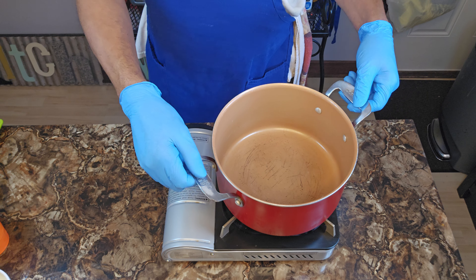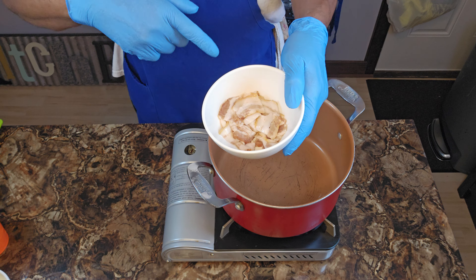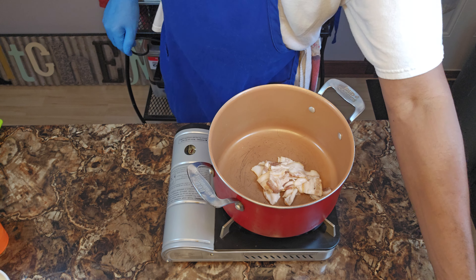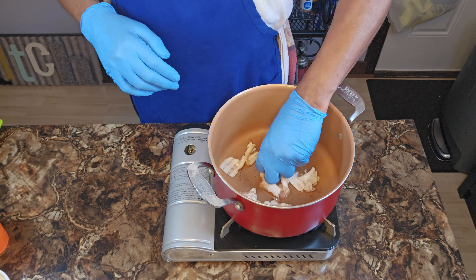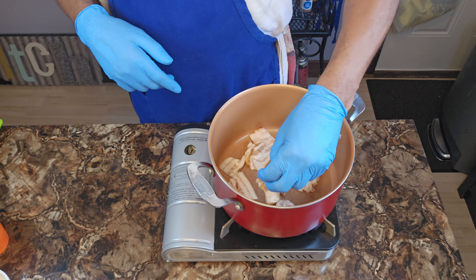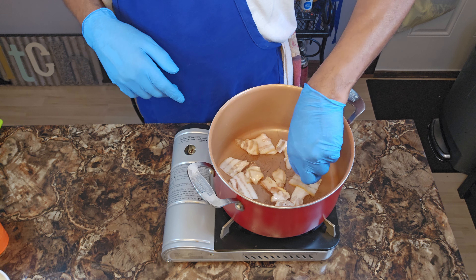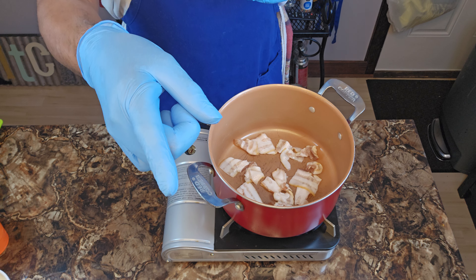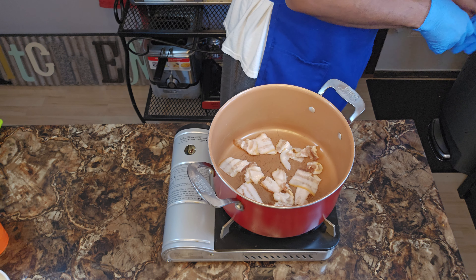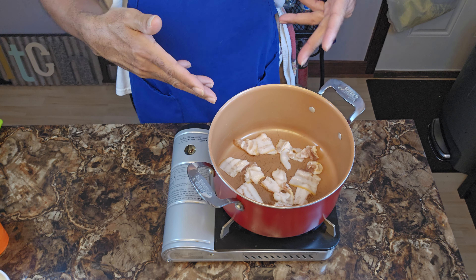I'm gonna pop some heat on this baby boy, just going with a low flame right now. The first thing we want to do is build a foundation. I got me about four or five strips of bacon. We're gonna pop these into a cold pot and bring that heat up so it can start to render some good fat off of this bacon — that's gonna be our foundation.